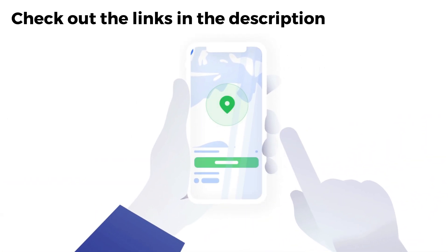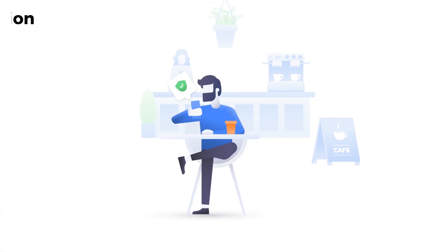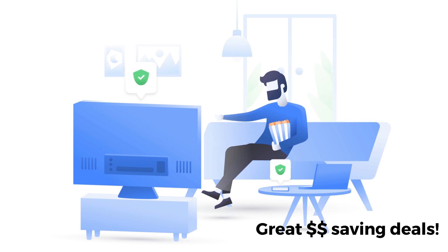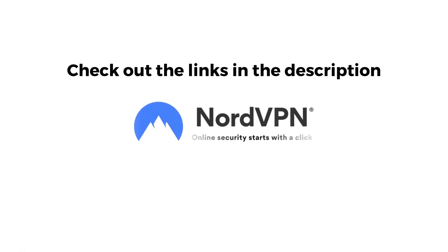If you're looking for a new VPN service, check out the links in the description below this video. Clicking on these links can give you a great discount off your next VPN subscription, and also helps to support my channel.